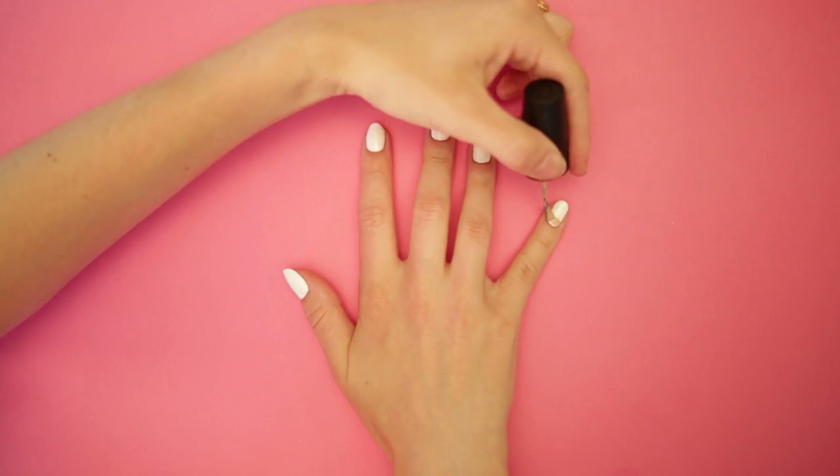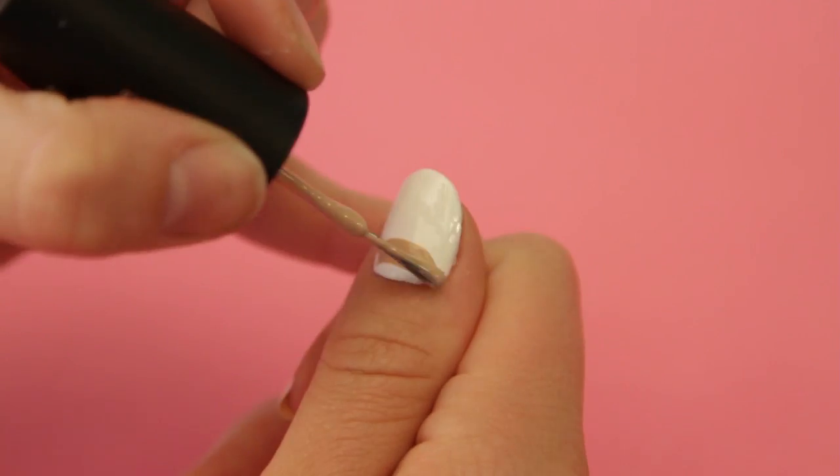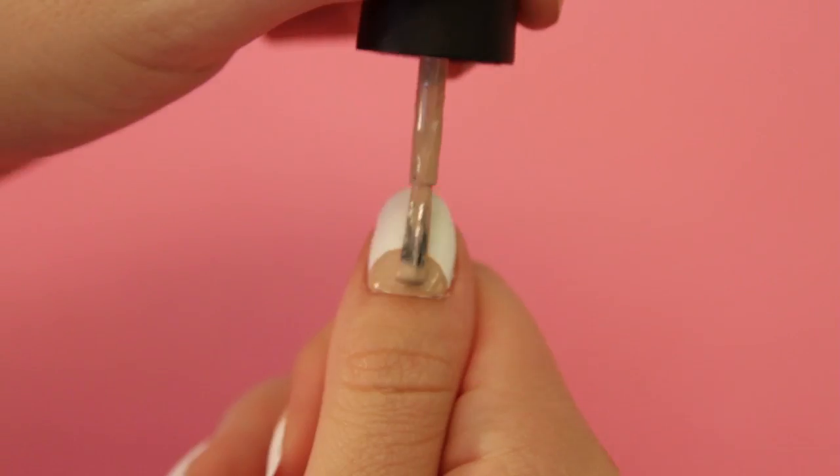Then grab your nude polish and make a half moon at the bottom of all the nails. Remember, it doesn't have to be perfect — we're making donuts.